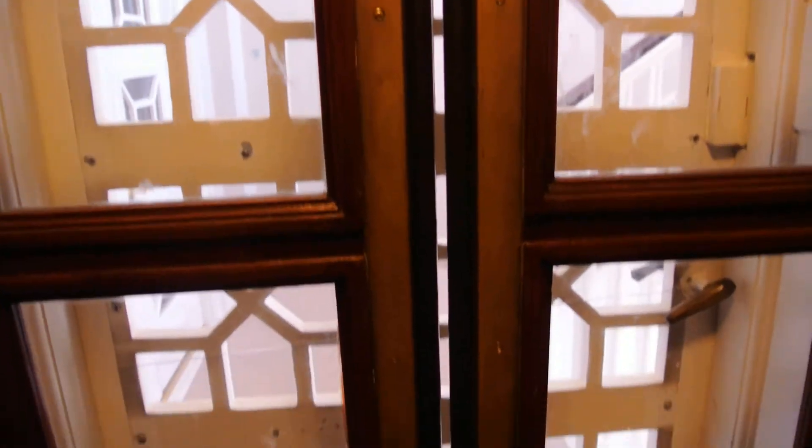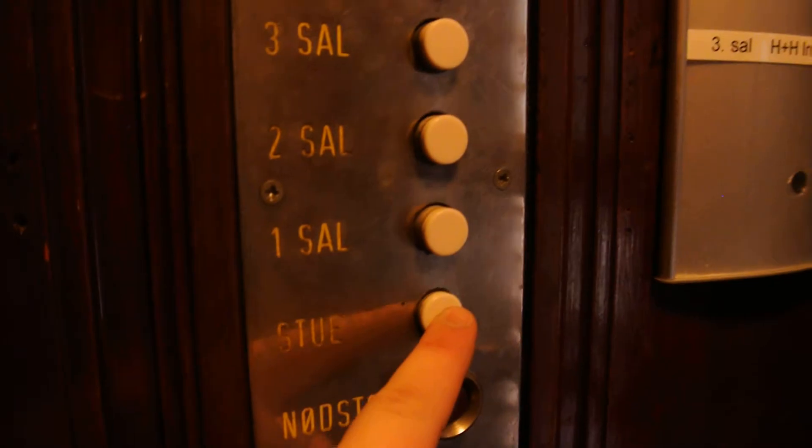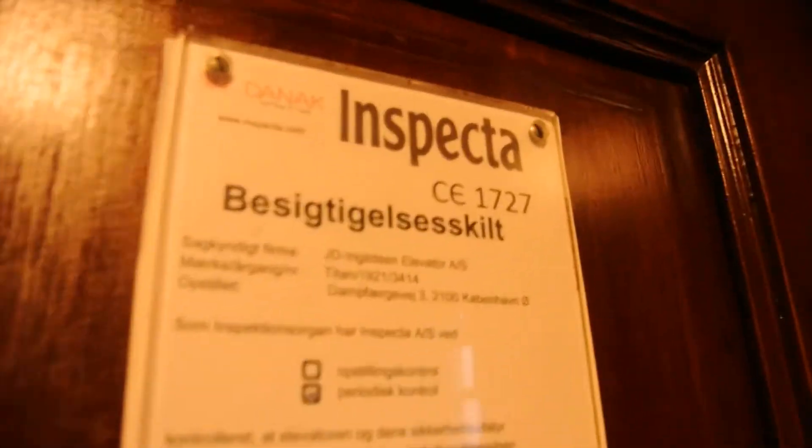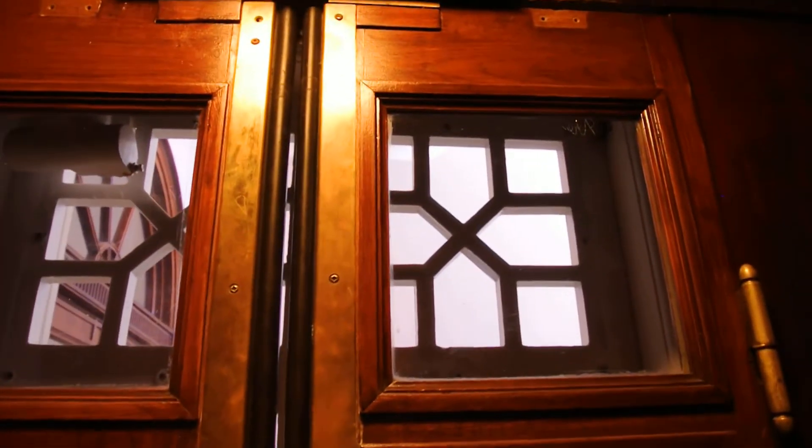Change immediate direction and skip floor. Very simple controllers. I like that. And again, the doors are locked.